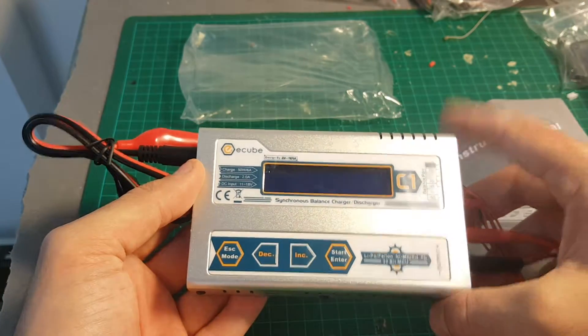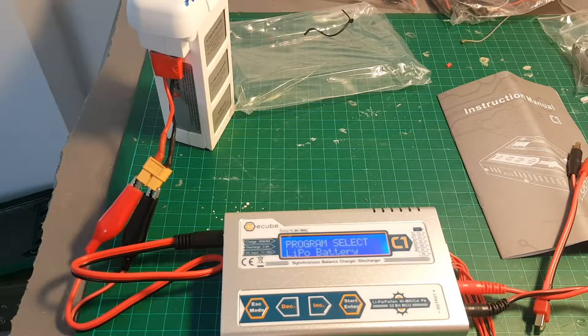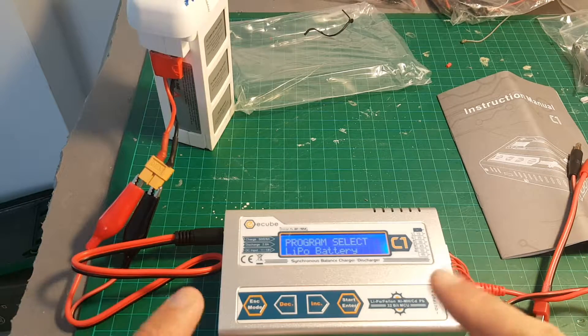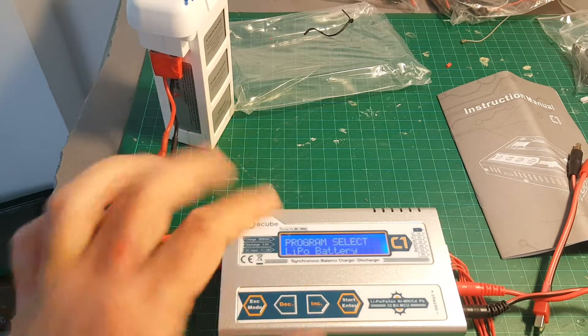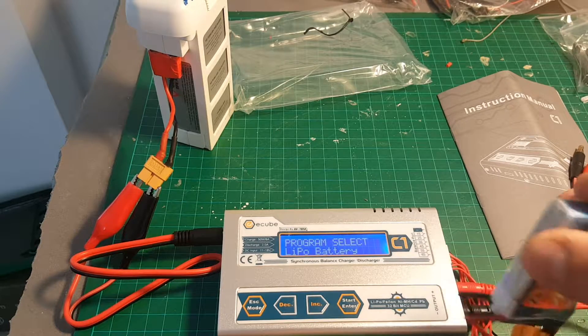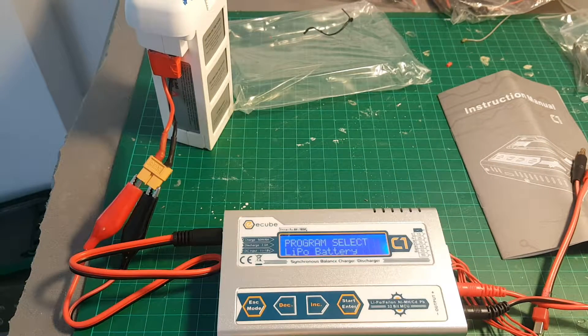Next I'm going to connect it to a battery source and show you all the menus. I've powered the charger with a Phantom 2 battery just for portability. I've also connected a 3-cell battery to the balance board and to the power output as well.